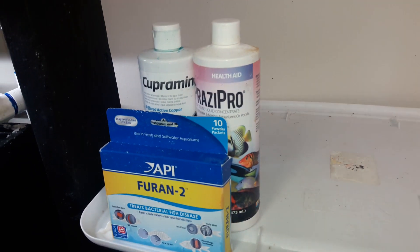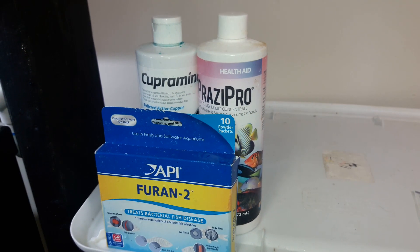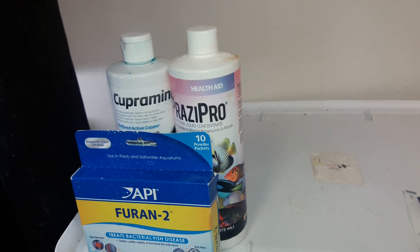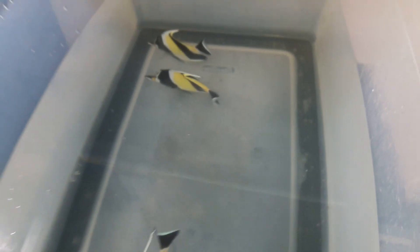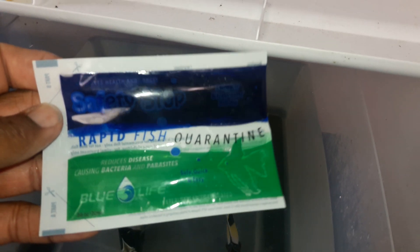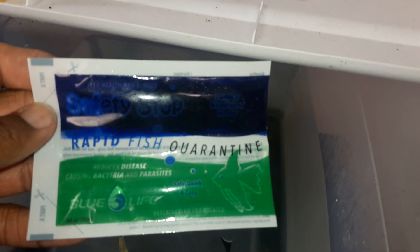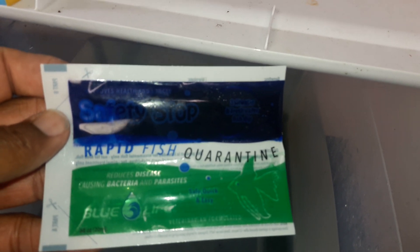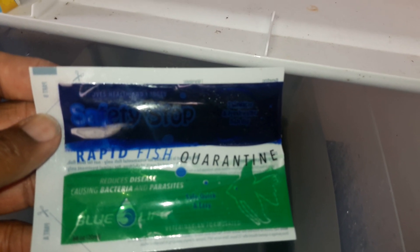All fish are being acclimated in the Cooperman and Prozipro along with the Furan. They're in there for about an hour or two, then they're put into a quarantine system that has hyposalinity along with the Cooperman and Prozipro. With every online order, I include for absolutely free the Safety Stop by Blue Line.